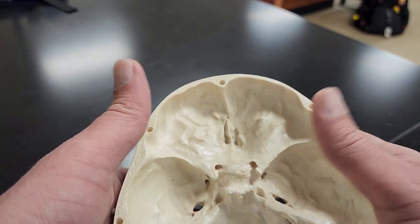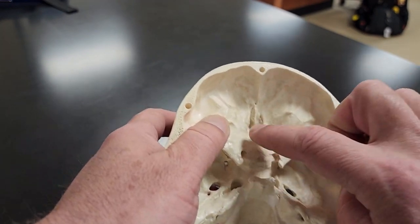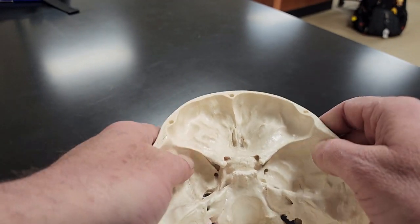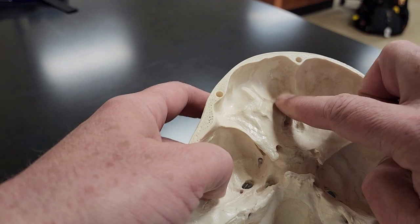And then lastly, we have the sphenoid bone — it gets divided into two regions. This is all my sphenoid bone, kind of everything around the ethmoid. And then all of this back here where my thumb is, is also my sphenoid bone.